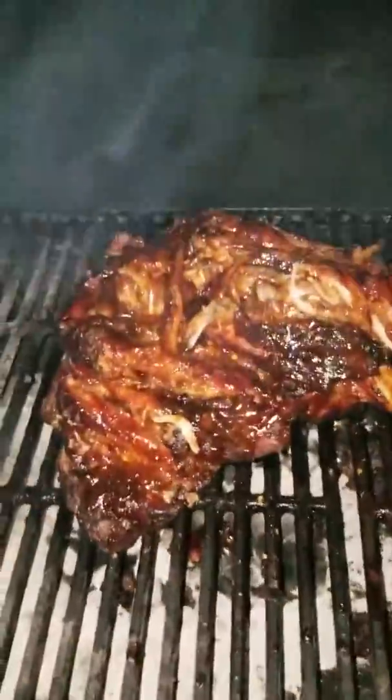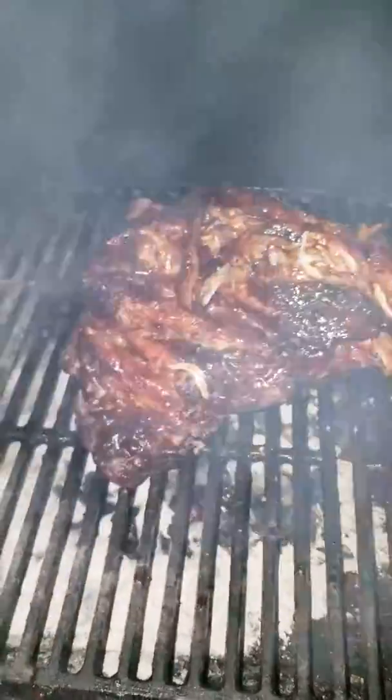Frank Mitchum Fishin baby, signing off. That's how we do it baby.